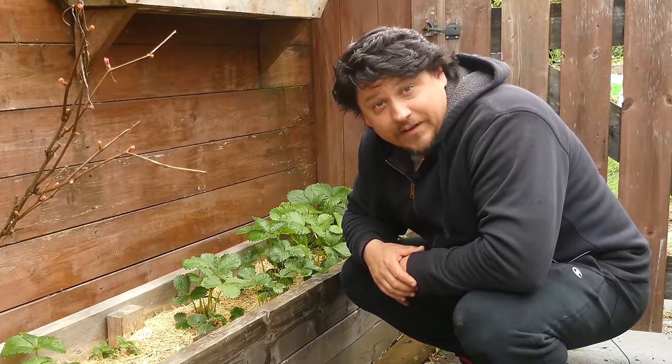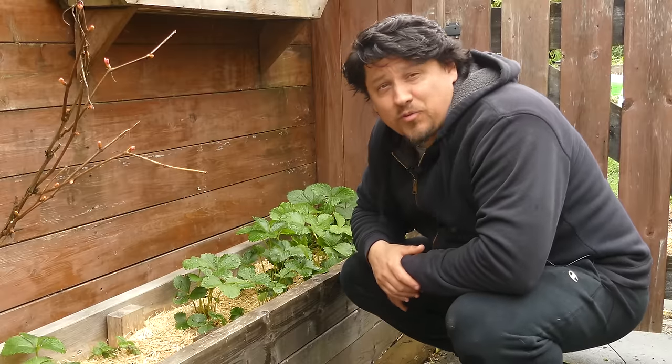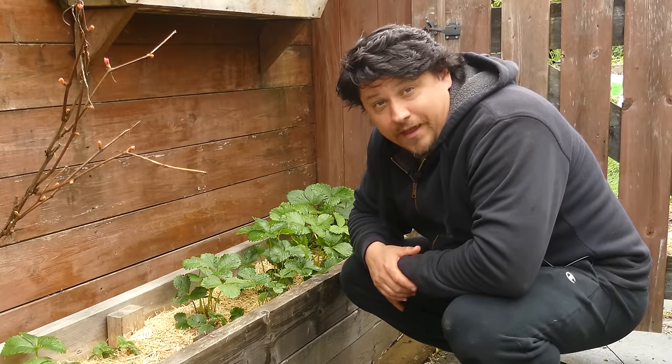We'll cover all of that stuff today — the definitive guide to growing your own strawberries right at home. I've got these guys planted everywhere and I've grown strawberries for as long as I can remember, so sit back and relax. Spring is here and we've got plenty of time to get our berry patches going.